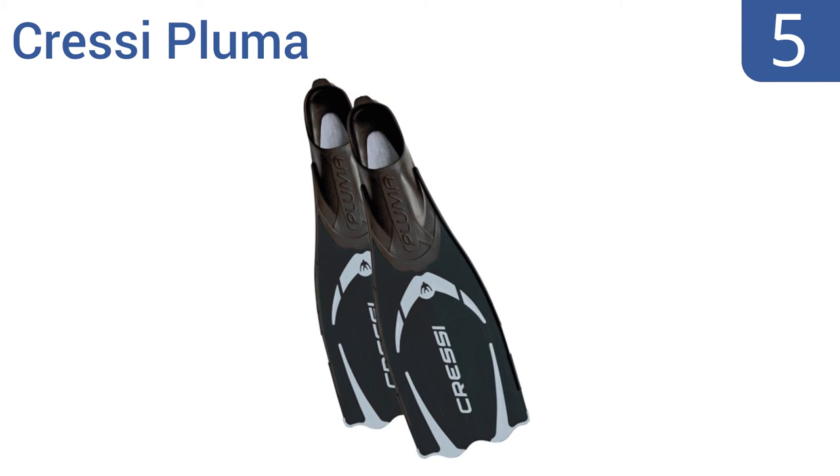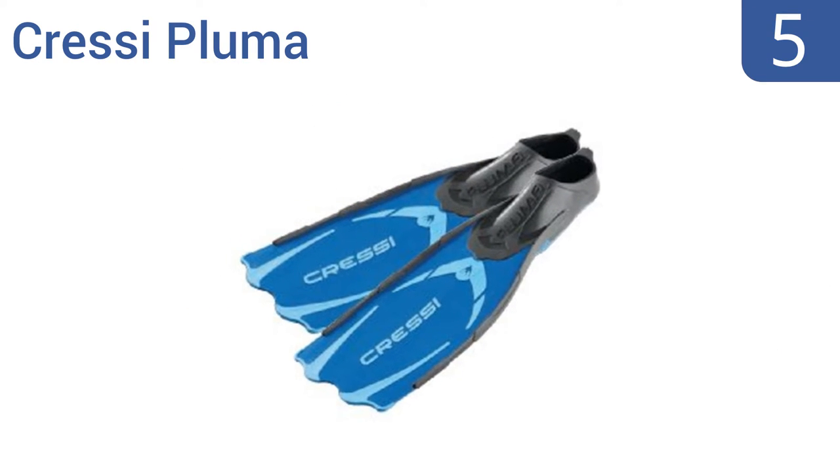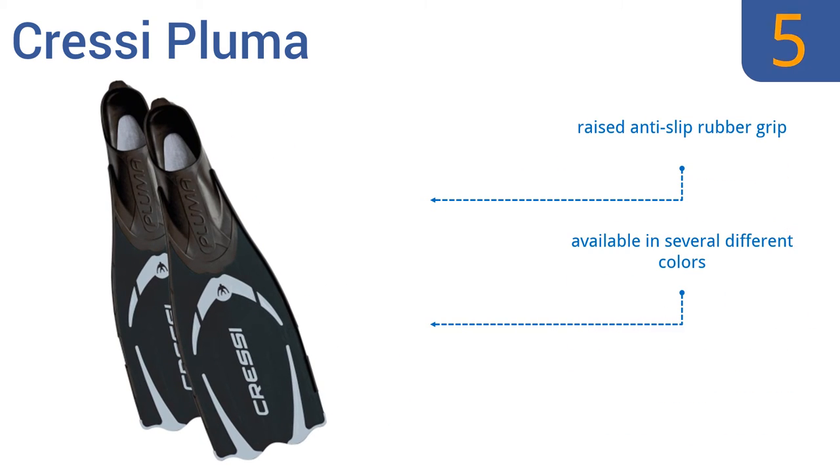At number 5. The Cressi Pluma fins are made with a unique molding process that allows for the use of three separate materials for creating highly responsive blades. The blades also extend from the tops of the feet for additional surface area. They come with a raised anti-slip rubber grip and are available in several different colors, but they are a bit on the heavy side.